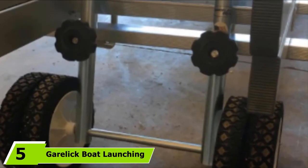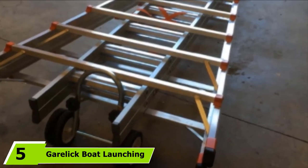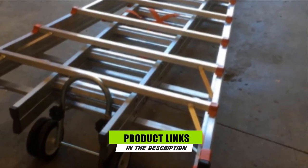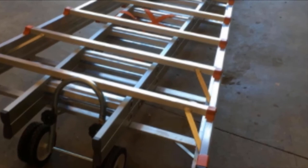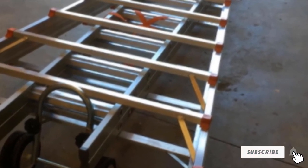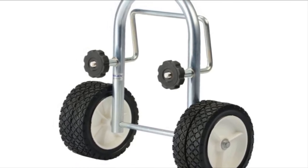The number five position is held by Garelic Boat Launching Wheels. For those who wish to avoid drilling holes in the transom, Garelic wheels are an excellent option. Instead of attaching them with a bracket, these wheels are secured to the boat using clamps with knobs. The U-shaped frame is made from zinc-plated steel, with two 7x1.5-inch small inflatable wheels.